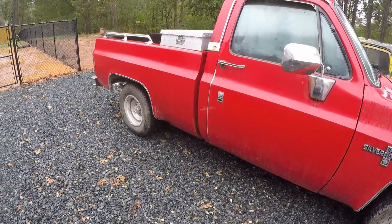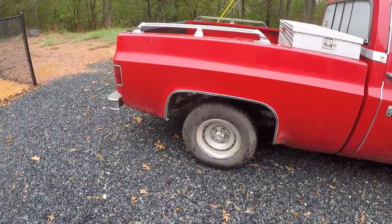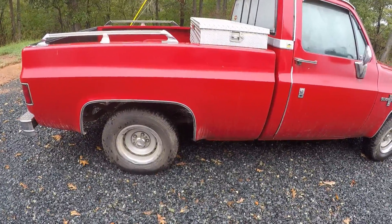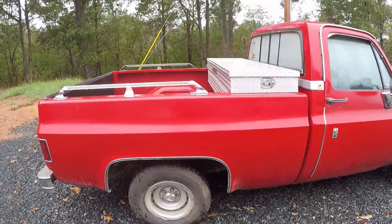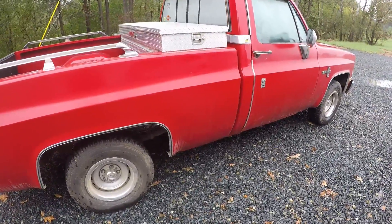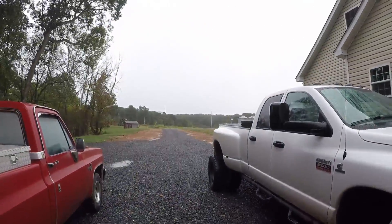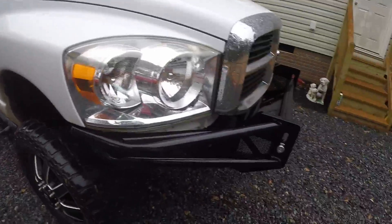This will be the end of part one on the red '84. Part two will be cleaning everything up, getting all this stuff off of the back, and ordering parts. Thanks for watching — we're going to get started and get something going. Alright, bye.